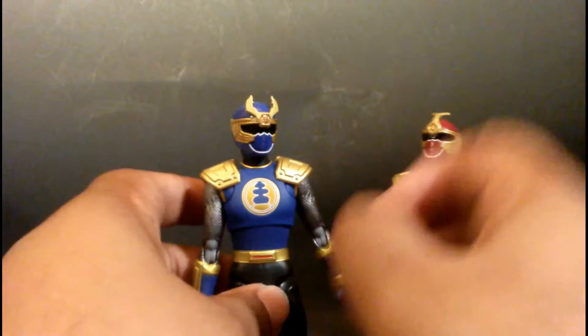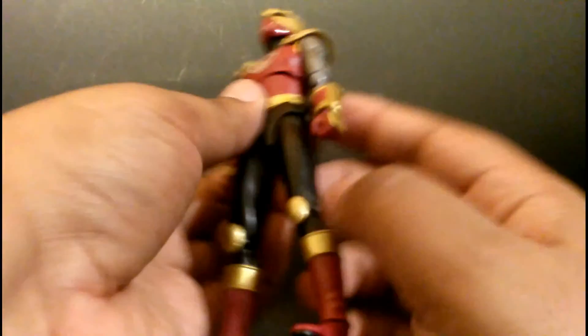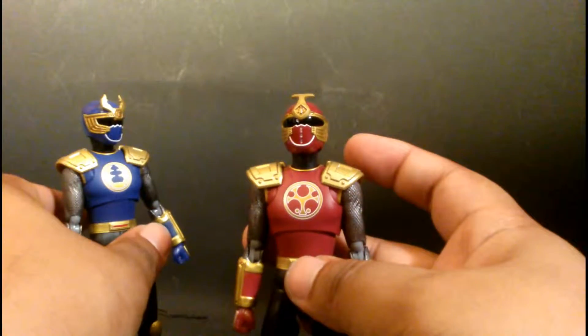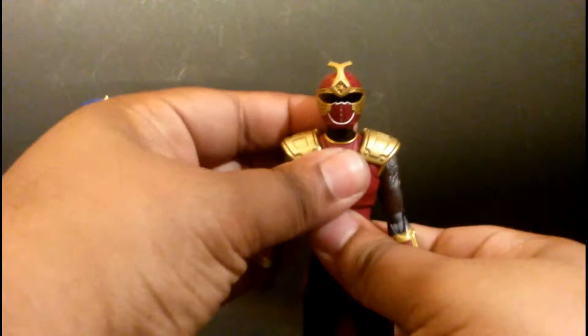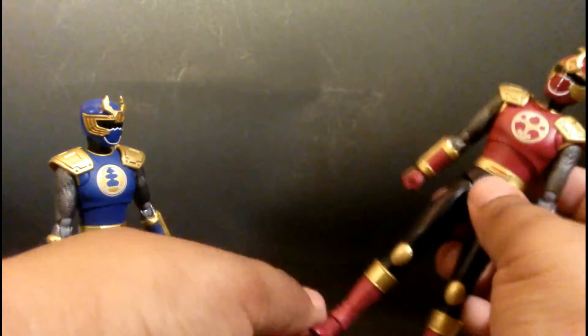I can't recommend these guys enough. These are fantastic, well-done Figuarts. Excellent job. Are they the same? Yeah, it looks like the same pants and all that stuff. They basically are the same mold — just slight differences in the color, the helmets, and insignias. Excellent job. I enjoy these guys a lot. Excellent figures. Same articulation points between them. Everything's well done, well detailed.